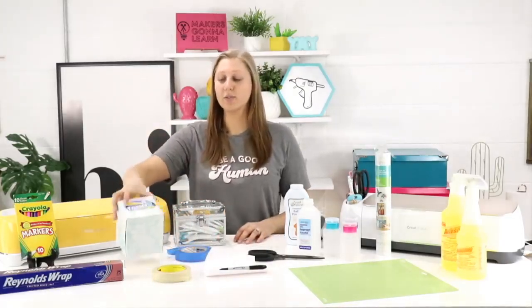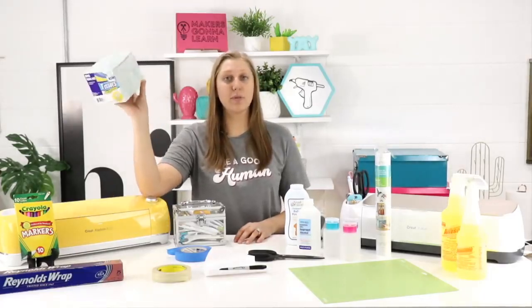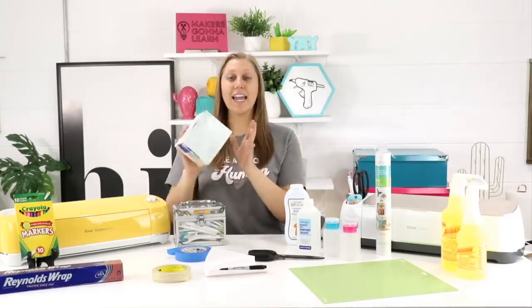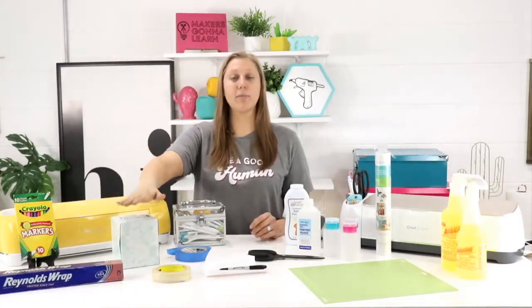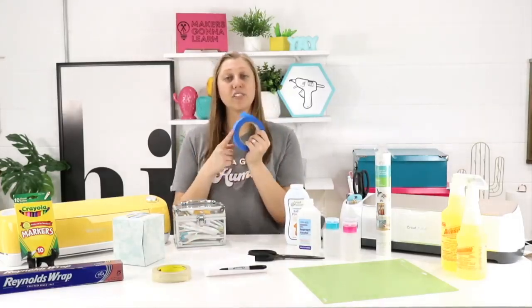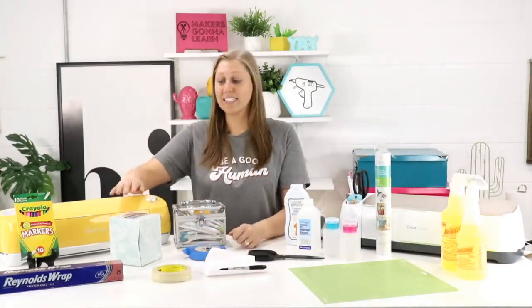The next tip for keeping scraps contained is using a tissue box from the dollar store — it was a dollar. Take the tissues out and use this as the perfect place to drop all your scrap pieces of HTV and vinyl. Weed it up, throw it in there, and keep them all contained. This is great to keep on your desk or craft table, especially for bigger projects where painter's tape just wouldn't do justice.